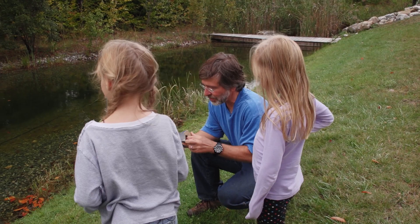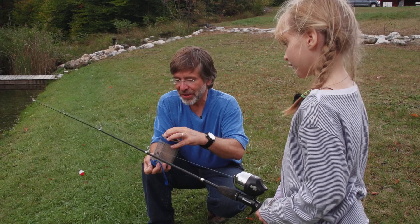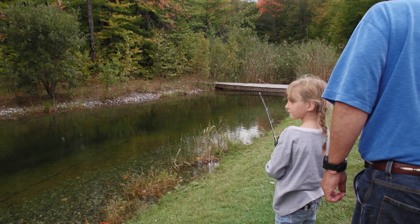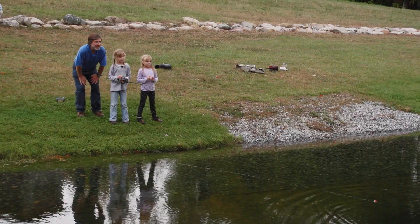We got some grasshoppers here. So we're going to put a grasshopper on the bobber. Excuse us, grasshoppers, we need another volunteer. There we go, there's a volunteer. Press the button and go. There you go. Perfect.